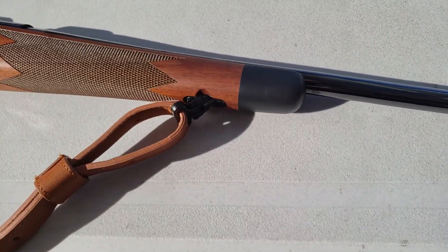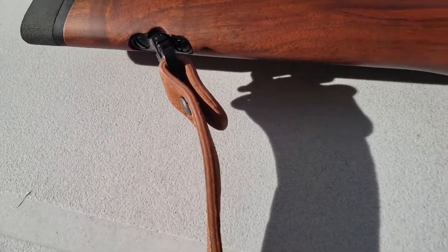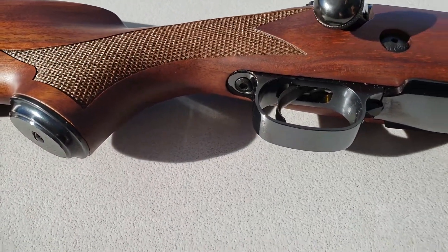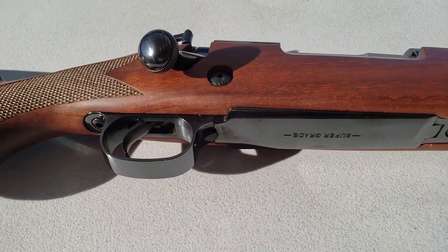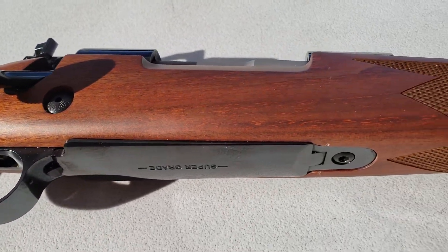This has a 24-inch barrel in 30-06. I put a buffalo hide sling on it. This floor plate is steel — I test it with a magnet.